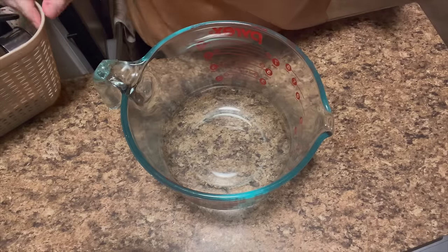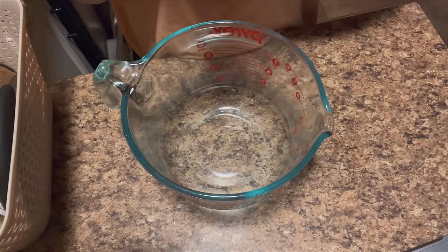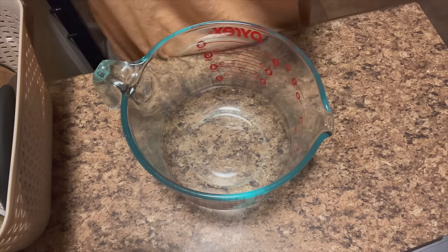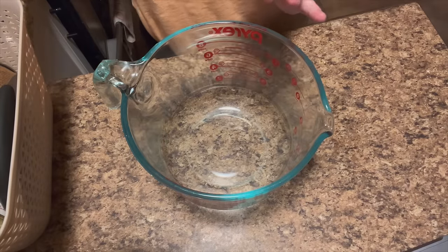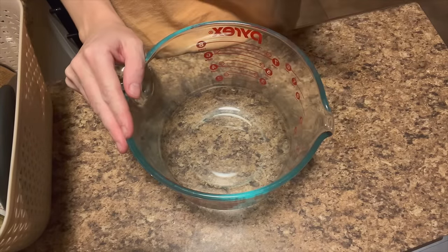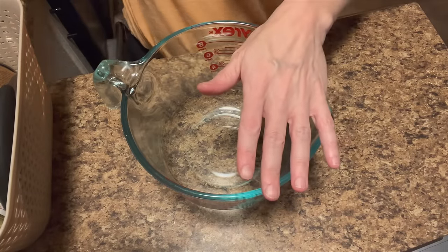Good morning everybody, welcome back. I am making our breakfast for this morning's video, but I'm actually making it the night before - Sunday night for our Monday breakfast. I'm making some blueberry baked oatmeal and I'm going to go ahead and get it in the fridge and bake it in the morning.